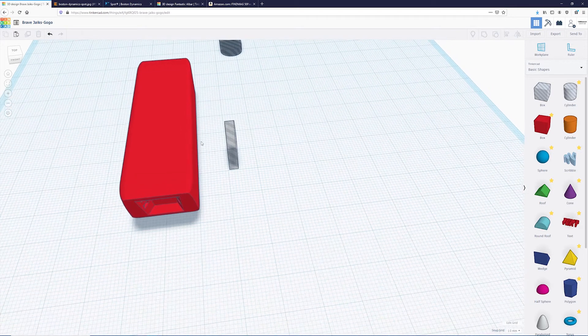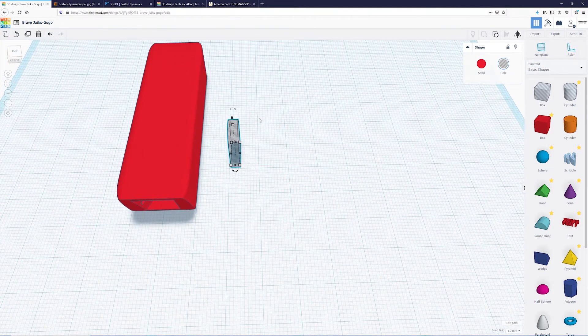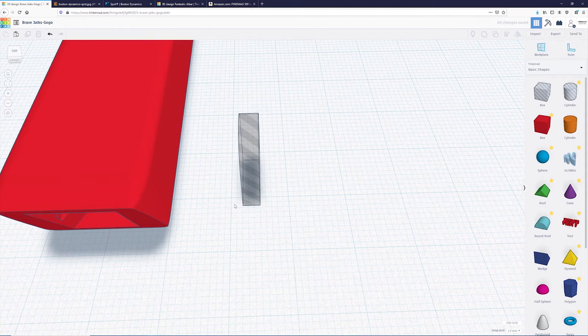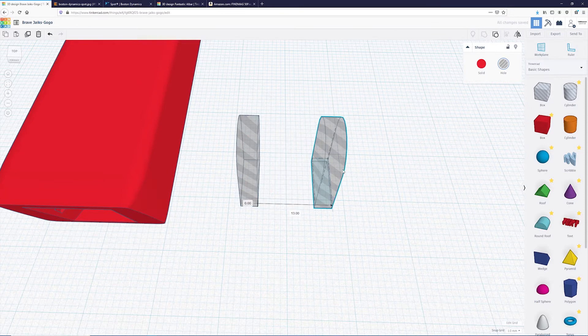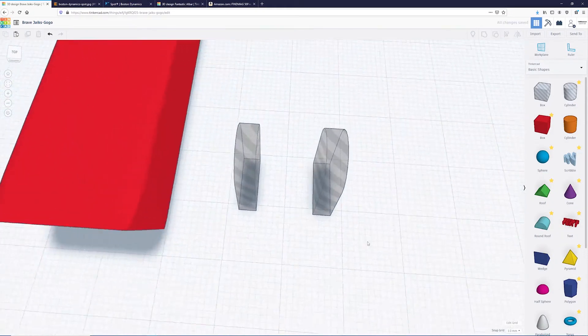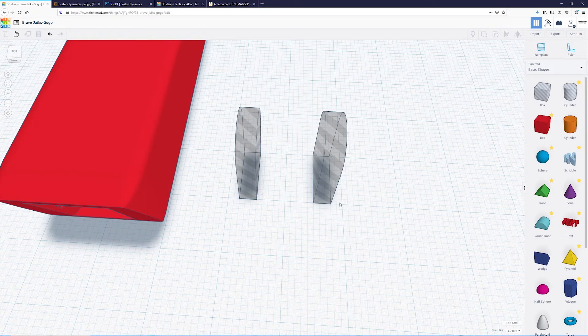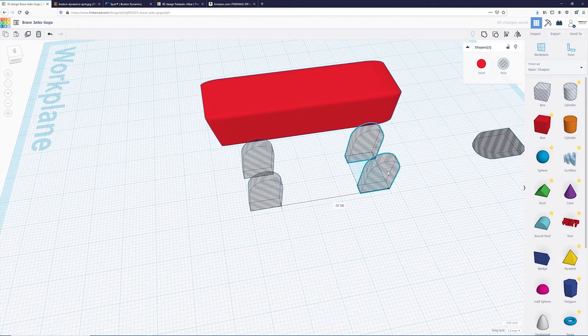I want to leave a 2-millimeter space between the outside of the chassis and the inside of the magnet — a 2-millimeter gap of plastic between the magnet and whatever is attaching. To set that up without measuring manually, I can drag two small boxes away from the thick line — that's 2 millimeters away. I'll duplicate it and move it to the other side. You can see it's 2 millimeters on each side, and the total is 20 millimeters.